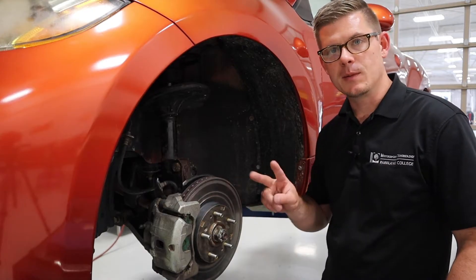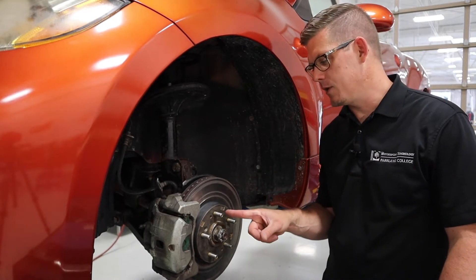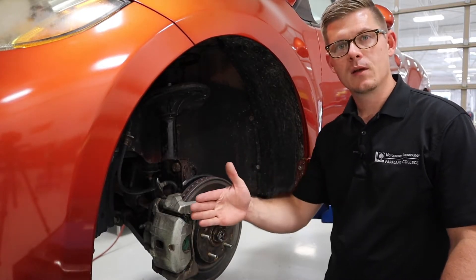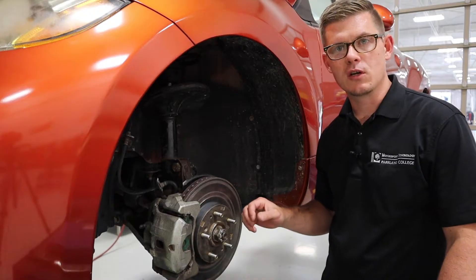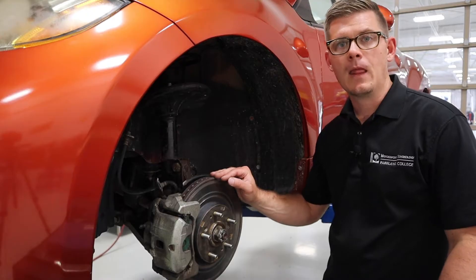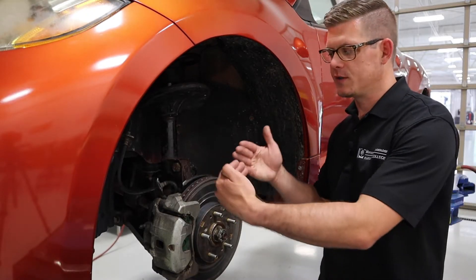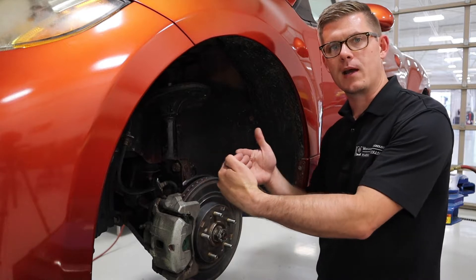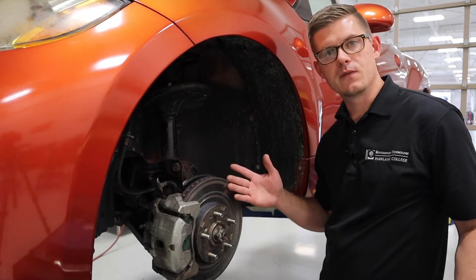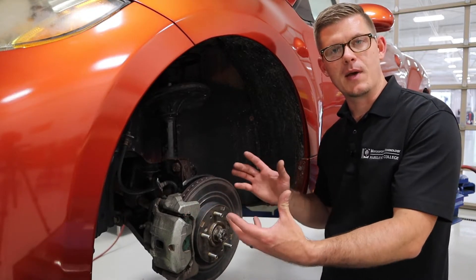There are two types of runout: lateral and radial. Lateral runout is where the surface in this plane creates a buildup — it could be from corrosion, irregularity of surface, or a part that warps over time. Any of those things that create lateral runout would cause the wheel mounted here to move back and forth. At the hat surface of the brake rotor, that can cause vibrations generally from the wheel and tire assembly.